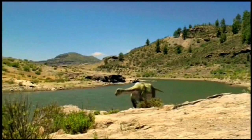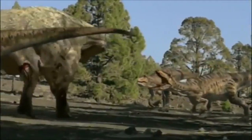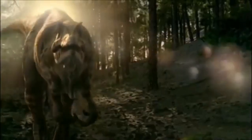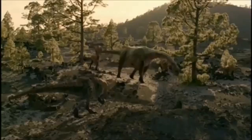Otra cosa que no tiene sentido es que ese Argentinosaurus joven del principio debería unirse a una manada de inmediato debido a los depredadores que se puede encontrar. La verdad no entiendo por qué en esta escena el Argentinosaurus no intenta defenderse de los Giganotosaurus. Me parece raro que ni siquiera intente defenderse.